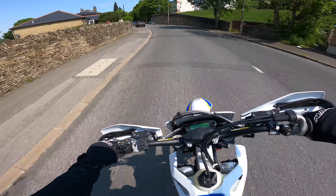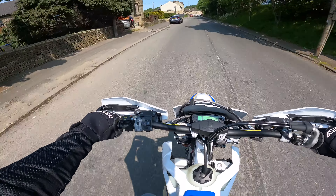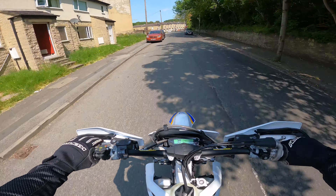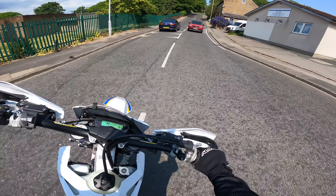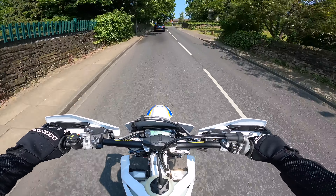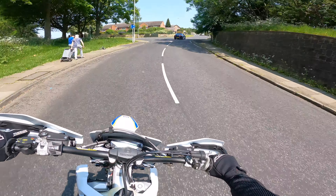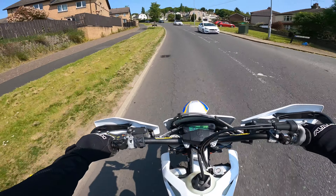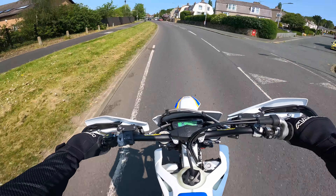I think the gears are a bit tight at the moment, but they'll loosen up a bit and become easier to select once I've done a few miles on the bike. Even in sixth gear now it's pulling quite nicely going uphill.